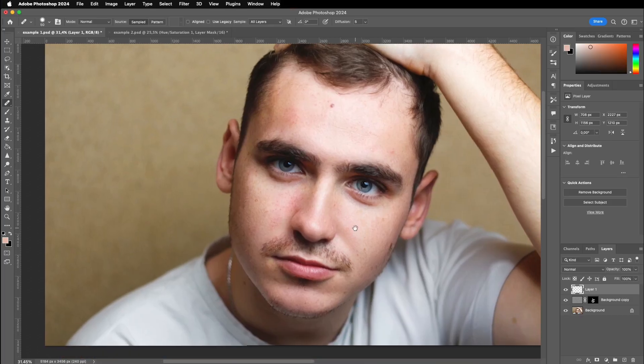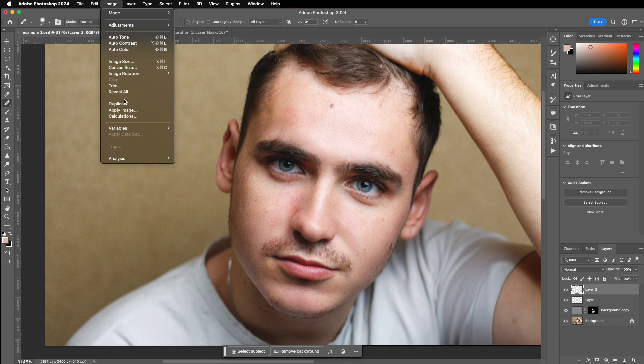If you zoom in you'll see it looks a little soft here and there, so now we're going to reintroduce the details using the vivid light blend mode again — a variation compared to before. You could sharpen using standard sharpening methods, but this technique carves out details a little bit better. For major step two, we need an actual copy of the current status: create a new layer, then go to Image > Apply Image and click OK with the standard merged RGB settings.